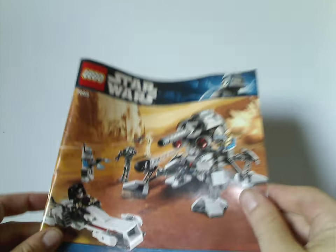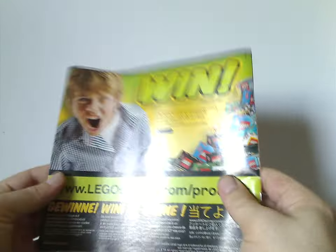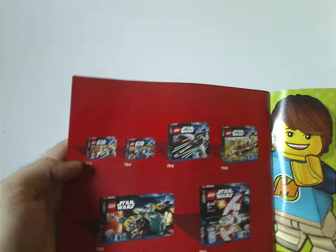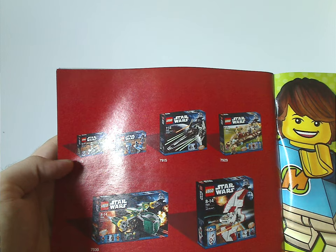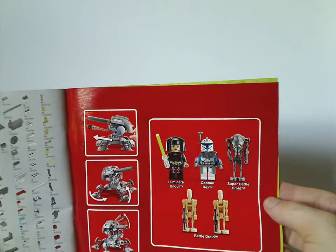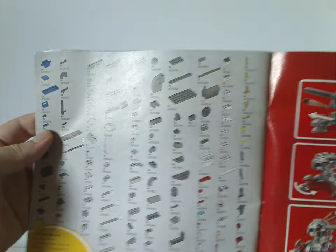Now onto the booklet, which has the same picture as on the front of the box. On the back there's an online survey and an ad for LEGO Club, plus advertisements for most of the other sets from the time, which I previously reviewed on Throwback Thursday. Inside you can see all the minifigs included, the features of the set, the pieces that come with it, and the last building steps.